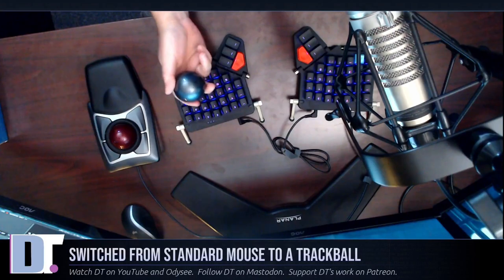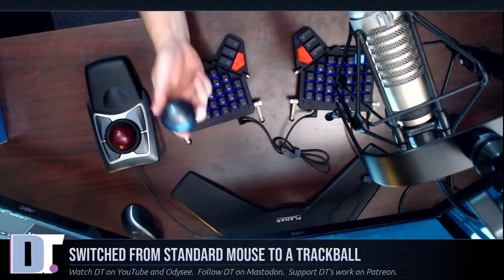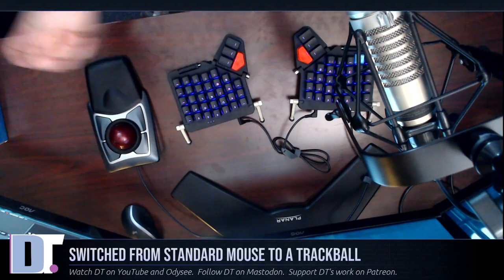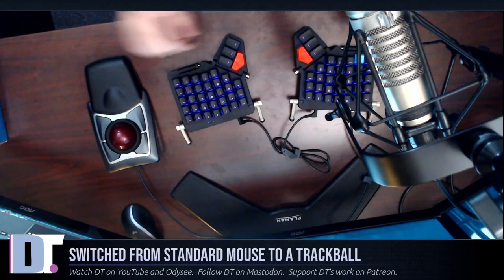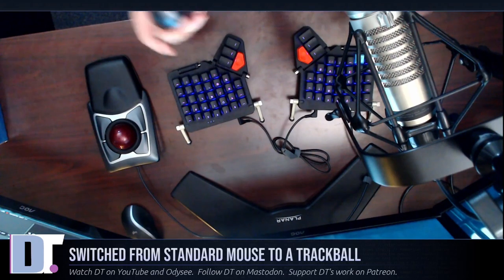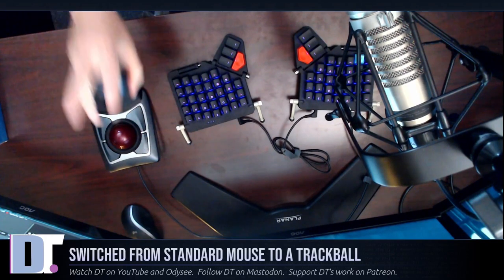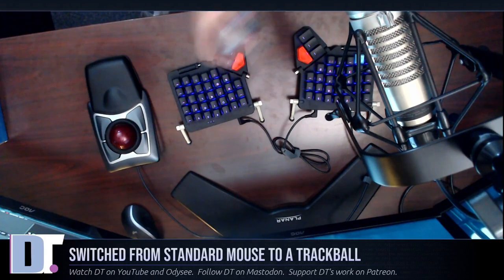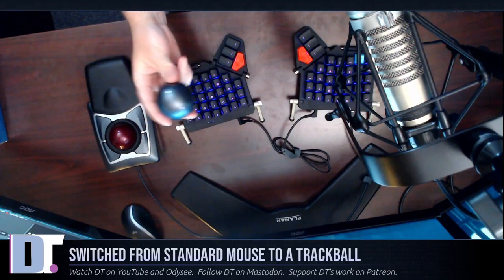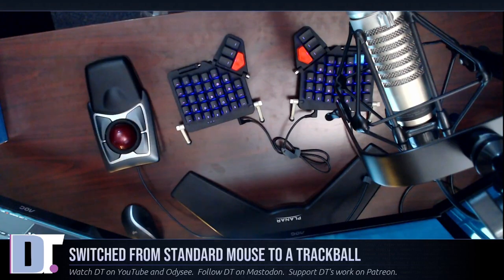One interesting thing to note about these trackballs is that they are almost the exact same size as a billiard ball. You would think you could just take it out and drop in a billiard ball — maybe the eight ball or the nine ball or whatever. But you actually cannot do that. A million people have tried because that's one of the first things I thought when I saw this: that's almost a cue ball. The problem is it is slightly smaller than a standard billiard ball — like a couple of millimeters smaller — so you can't actually get a billiard ball into the Kensington Expert.